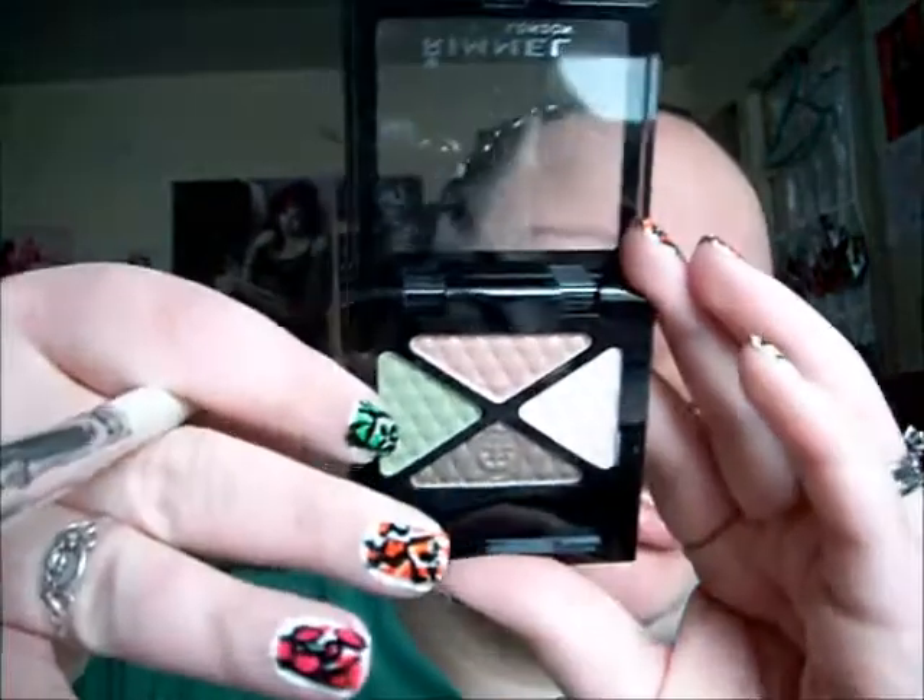Just to pack on the color, I'm going to use an Elf Eyeshadow Brush from the Dollar Line. Then I'm going to go into the Urban Flower quad, and I'm just going to take this really light green color. I'm feeling green today, probably because I'm wearing my Koopa Troopa shirt. Pat it all over that white base.